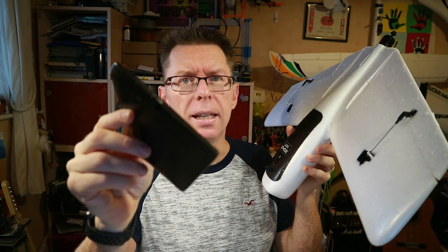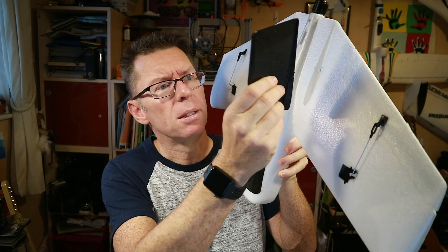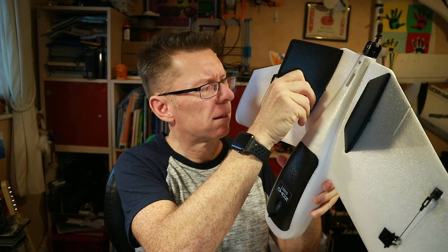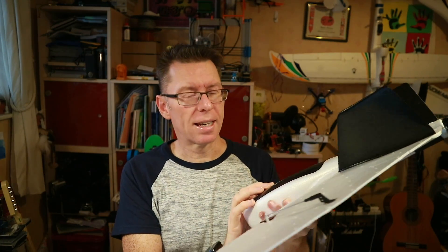The winglets ingeniously have just a little piece of magnet that attaches like this. The plane is put together — that's amazing.